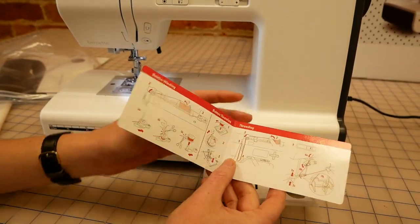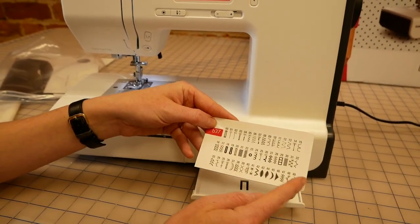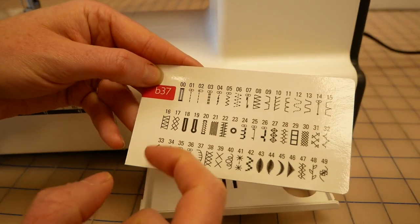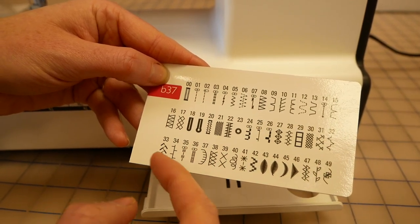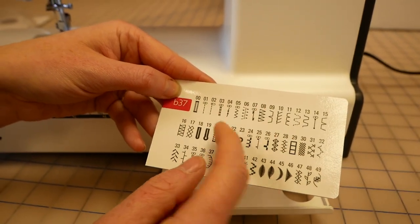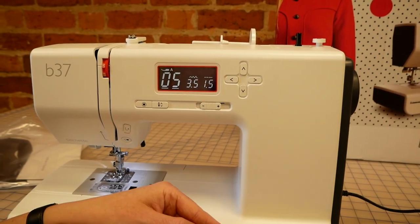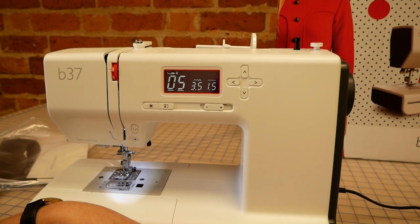We've got a total of 50 stitches on this machine, including automatic buttonholes and eyelets, darning programs, as well as all of the utility stitches that you would need and some decorative and applique stitches too. So if I wanted to choose stitch number five, I'll just make sure I've got that highlighted and go to stitch number five — and it automatically changes the width and the length for me, which is a great thing about a digital machine like this.